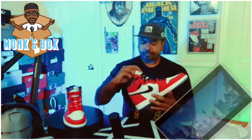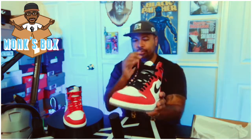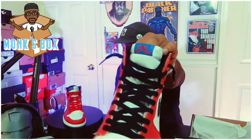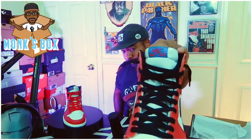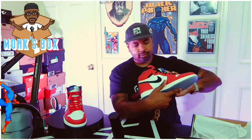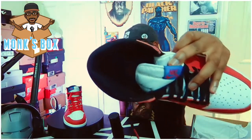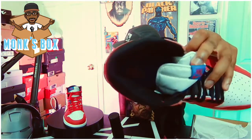The other accents include the Nike Air on the tongue, which is blue and red. We also get a Nike Air on the inside of the shoe. Let's see if the camera picks that up.